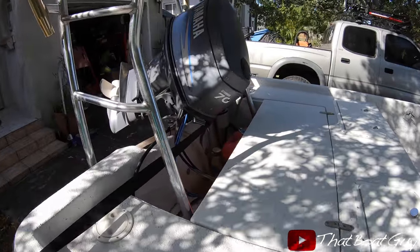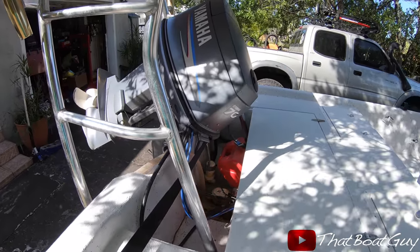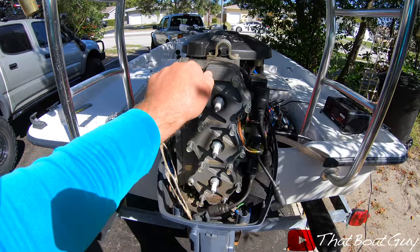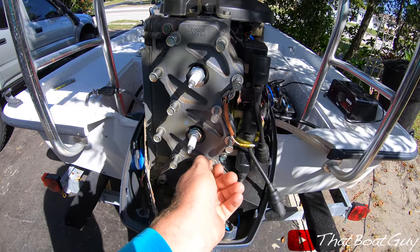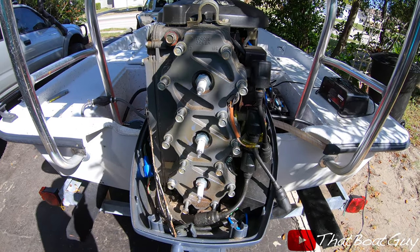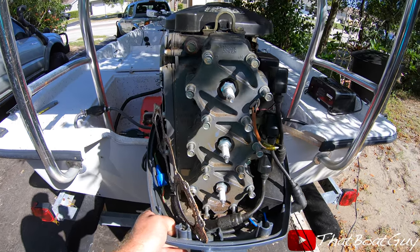My plan is: if the motor has low compression, I'm going to swap it out with a Yamaha 4-stroke 70 that I have laying around. This is the first time opening the hood on this engine, and it looks like someone removed the head gasket. So I'm going to take the head off, see the condition of the head and the pistons, and maybe throw a head gasket in.